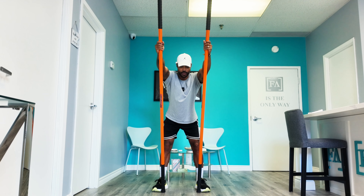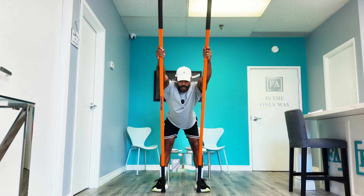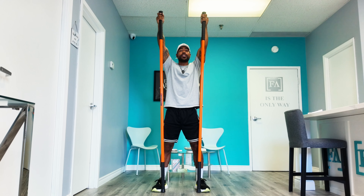Drop back forward, push those hips back, get to the end range, inhale, exhale, and return back to starting position. One hack when it comes to breathing: you're going to want to exhale longer than you inhale. So if you inhale three seconds, try to exhale six to eight seconds.